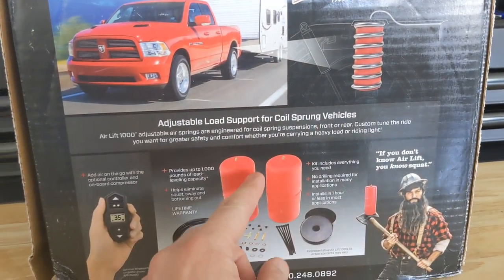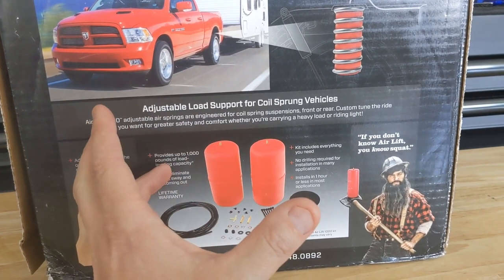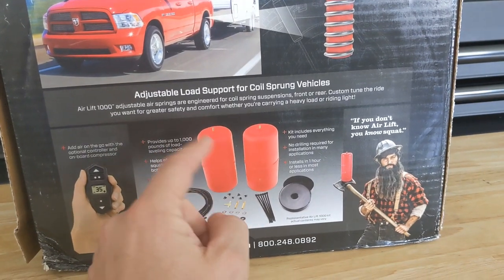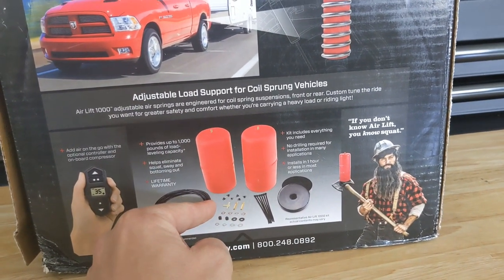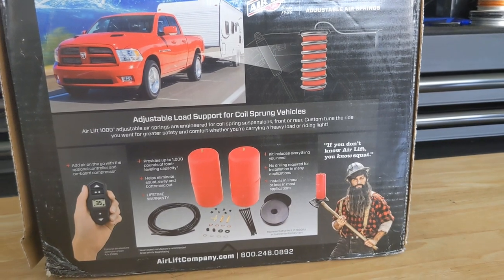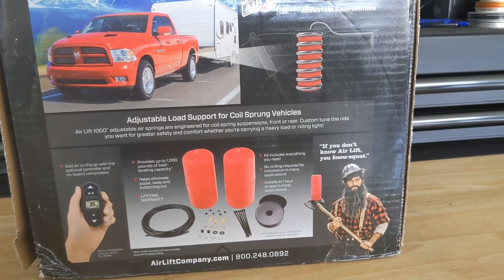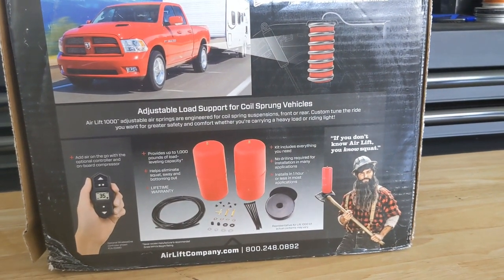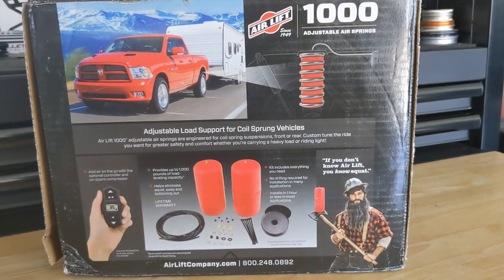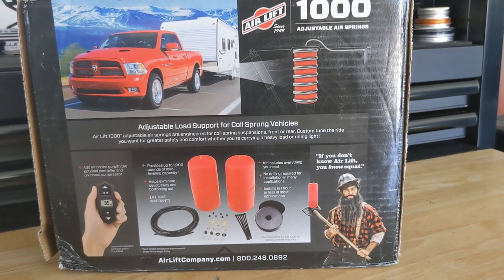You basically squeeze all the air out of the bags, stick them in your springs, and once you get them in there they'll self-inflate with just ambient air. Then you run your hoses to the top of each spring and route them to the back to a fitting. When there's no air in them they have no effect on the ride — they don't change your spring rate, you don't even know they're in there. When you need them and you're carrying a load, you add a few pounds of air to level out your truck. From what I'm told you don't need much — 12 to 15 pounds and you're good to go.